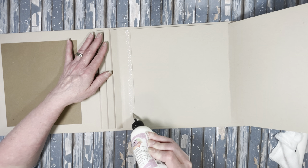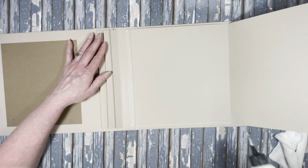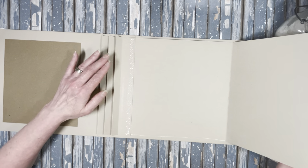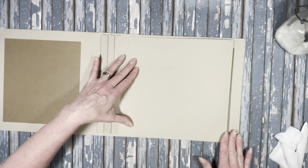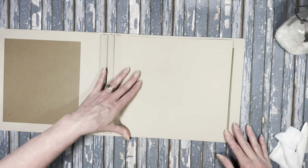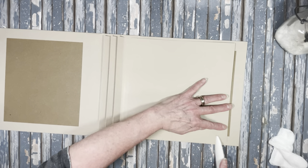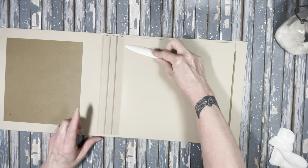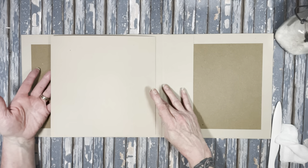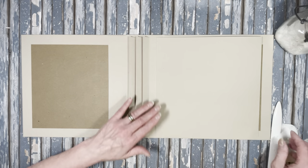Put some glue on the hinge and put a line there, then fold that over — voila. Burnish that down, and then you have your page. It turns nice and it's not interfering with the hinge at all. Make sure you start from the back and work your way forward — you can make sure the page is lined up on the bottom as you go so your pages lay straight.